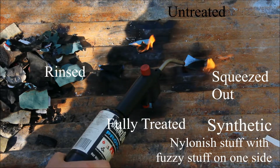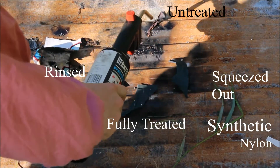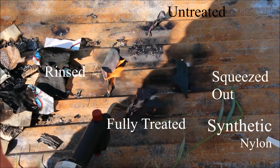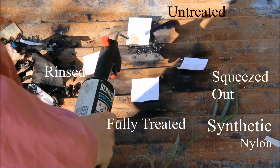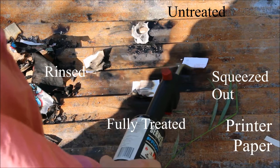I now realize that using a blowtorch was a stress test, as I am unlikely to have such intense heat, and I wish I had also tested a sample or two of each type with a smaller flame, particularly the synthetic fabric. I also wish I had given the rinsed fabric more of a rinsing, maybe a night out in the rain. These clips are just a sample of what I filmed while testing — if you would like to see the full length video, there will be a link in the description and on screen.